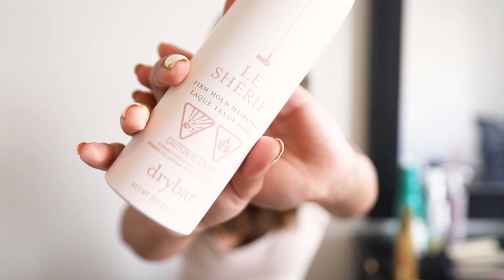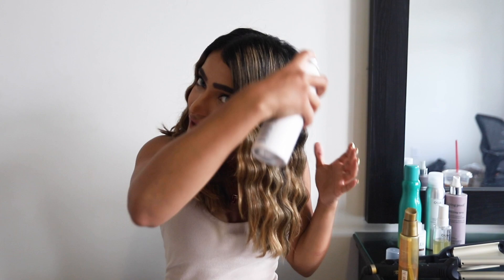If I do want a longer lasting hold, my favorite hairspray is the Le Cherif by Drybar. If you want long-lasting curls but don't like that stickiness or stiffness in the hair, I definitely recommend this product. Actually, since I have an event tomorrow and I'm not going to wash my hair, I may as well use this hairspray now. Whenever I'm buying hair products I always like to make sure they smell good because you need your hair to smell stunning.